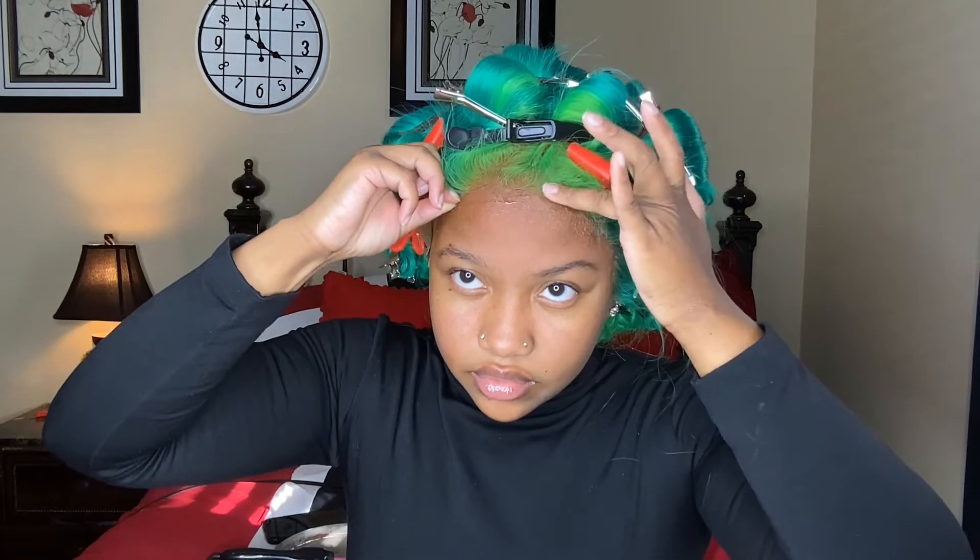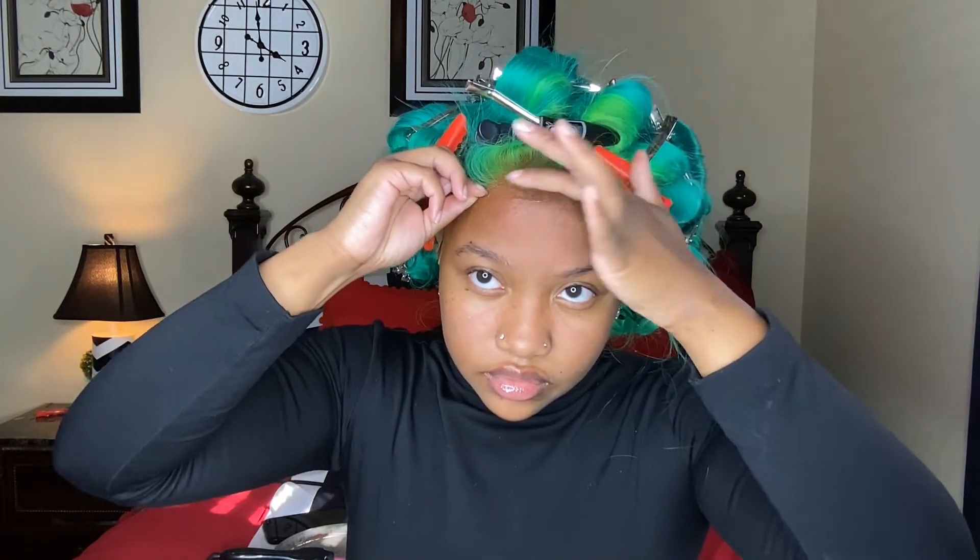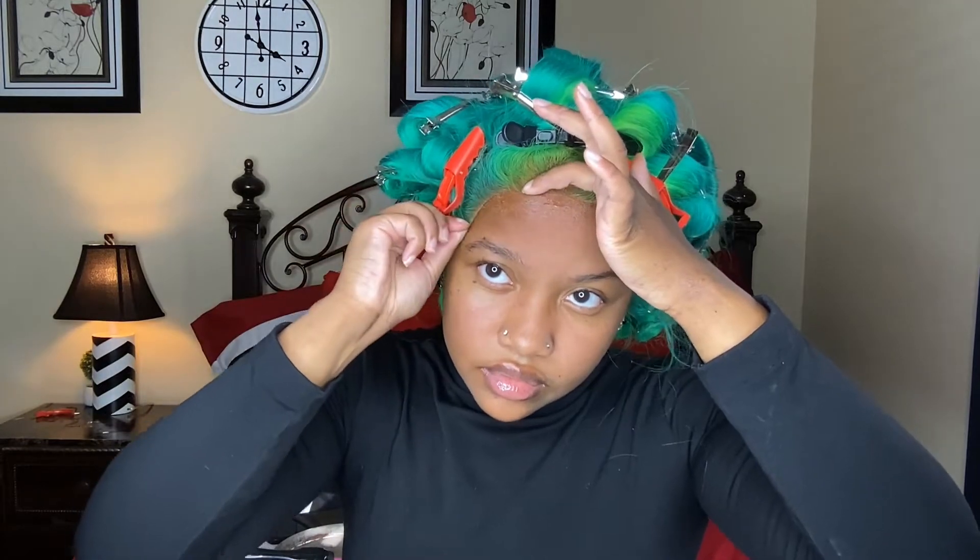If you've seen me install enough wigs then you already know the drill. I sprayed the adhesive on my forehead, I put the blow dryer on it for like 10 to 20 seconds, I wait until it gets tacky, then I put the lace on there and just kind of press it into my skin. Easy peasy lemon squeezy.